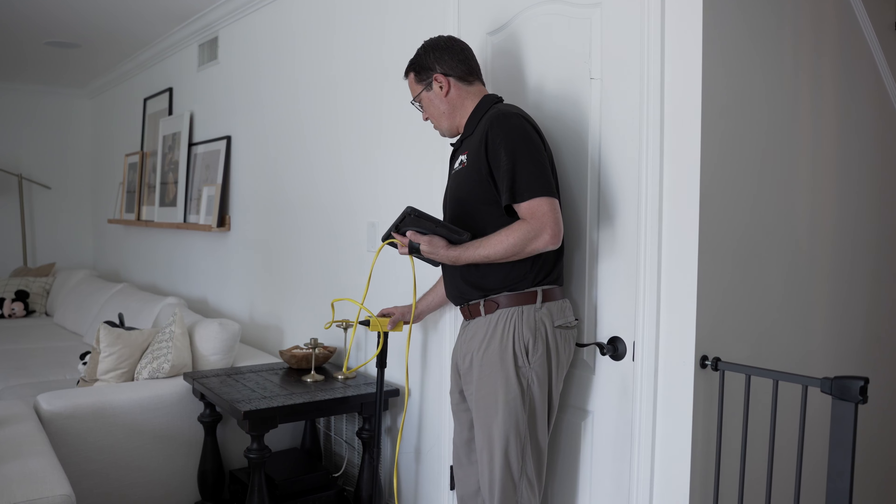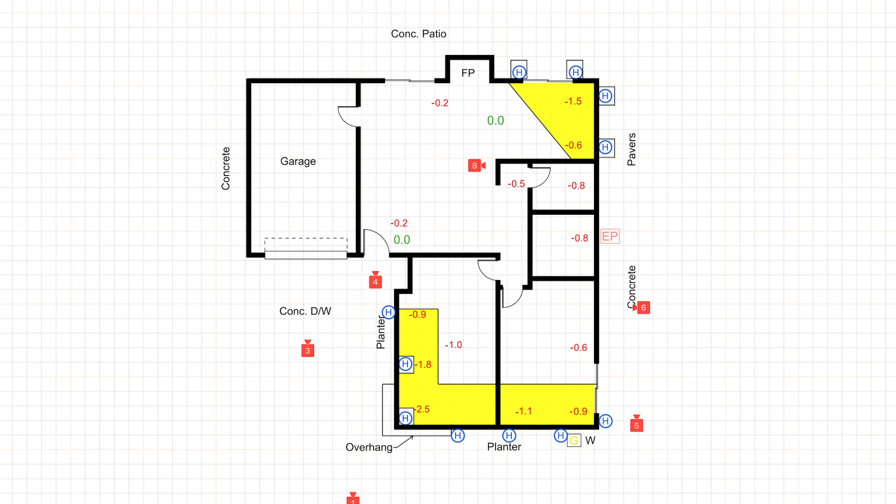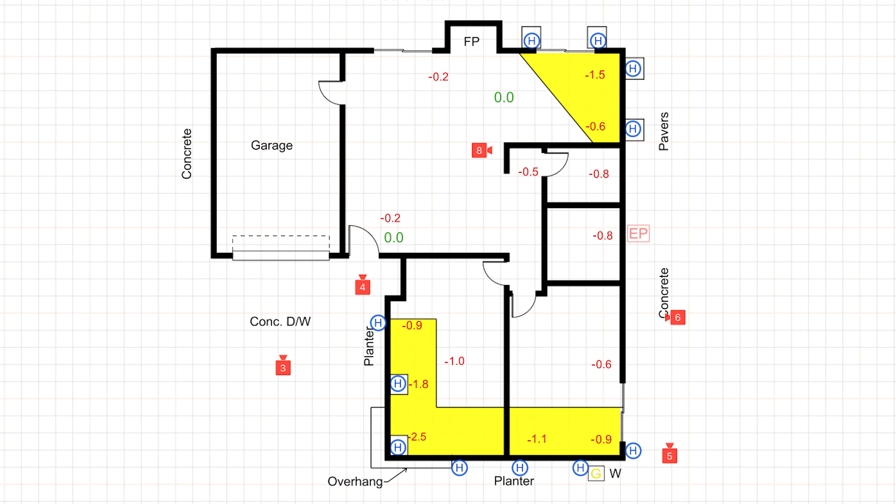A laser level can tell you if there's settling, and an altimeter can tell you if there's settling, where they're settling, and how much settling is taking place. The altimeter gives us relative changes in elevation, so a zero point can be found just about anywhere in a house and changes relative to that point can be measured and marked. After all the measurements are taken, we are now looking at a topographic-like top-down map of your home's foundation.